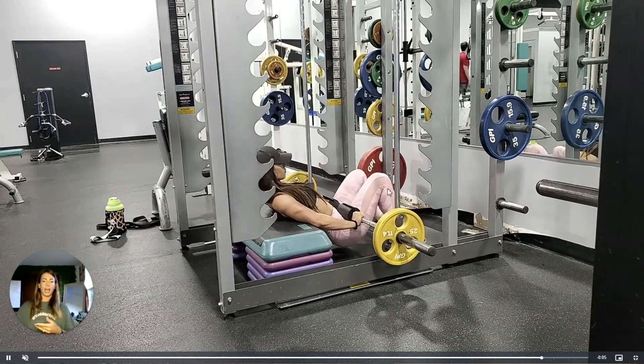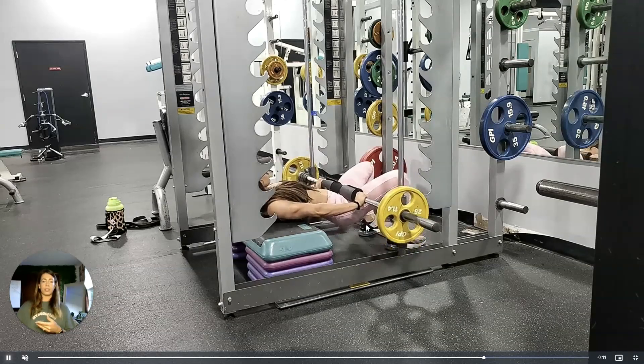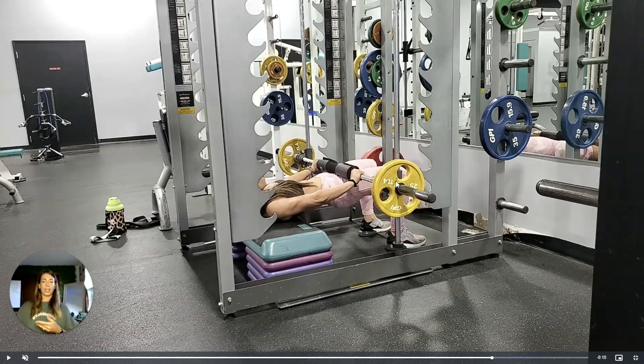The last mistake I see is people having their feet positioned too far forward or backwards. You want to have a right angle at the knee at the top — when you get to the top, we should see a right angle with your knee. If you're too close, this can hit a little bit more quads, and if you're too far, that can hit a little bit more hamstrings. So this right angle is going to ensure that you're getting enough glute involvement.